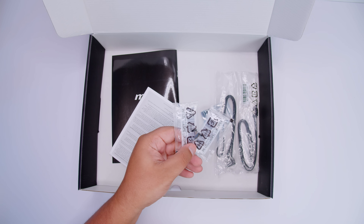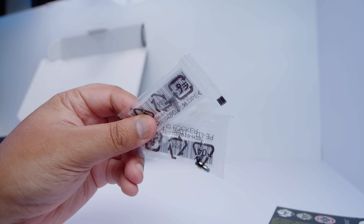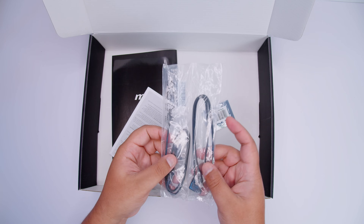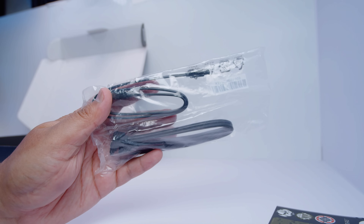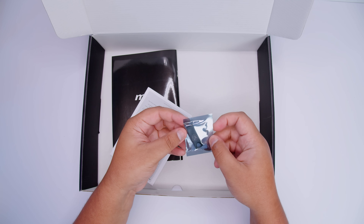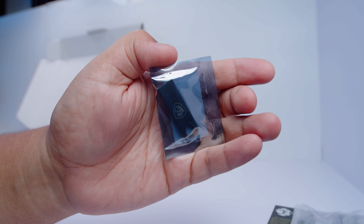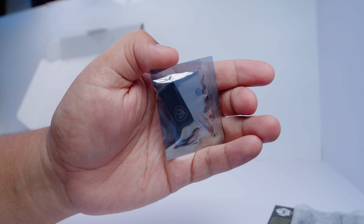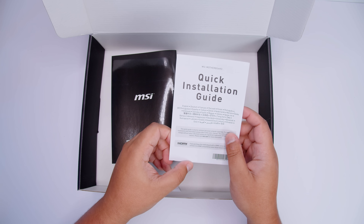There are two M.2 clips — instead of screwing in your M.2 drives, you just clip them in and you're good to go. There are also two SATA cables for your 2.5-inch SSDs or spinning hard drives. There's also a USB stick included, meaning there's no disk in the box, so you can use it to make a Windows installer.